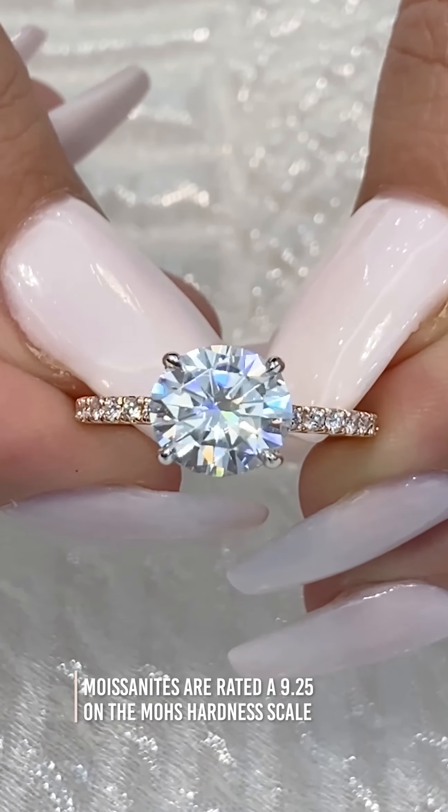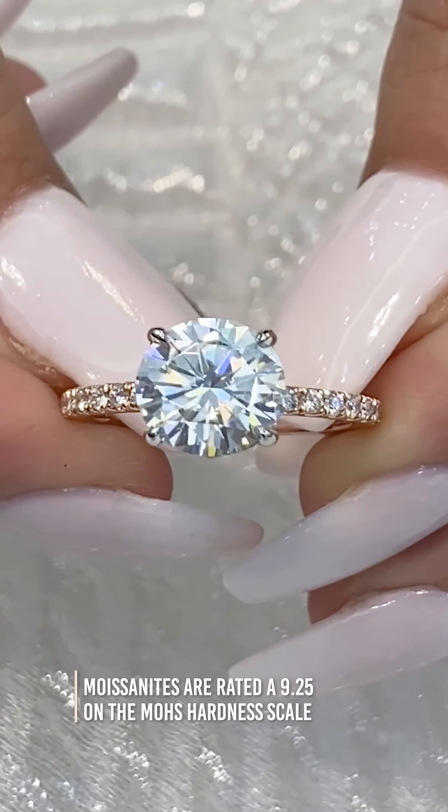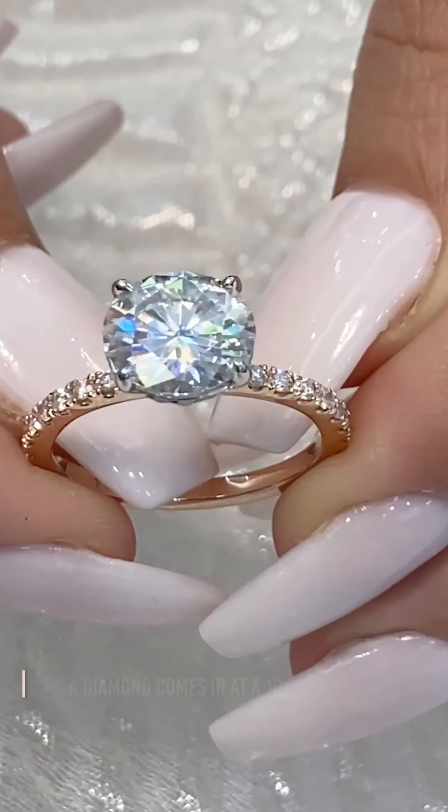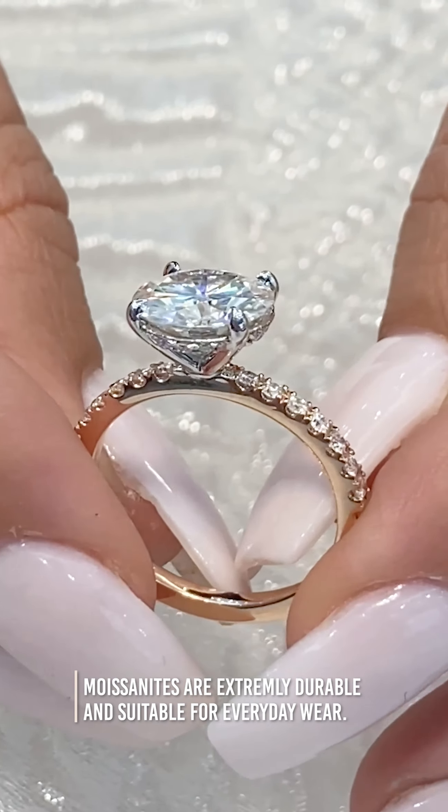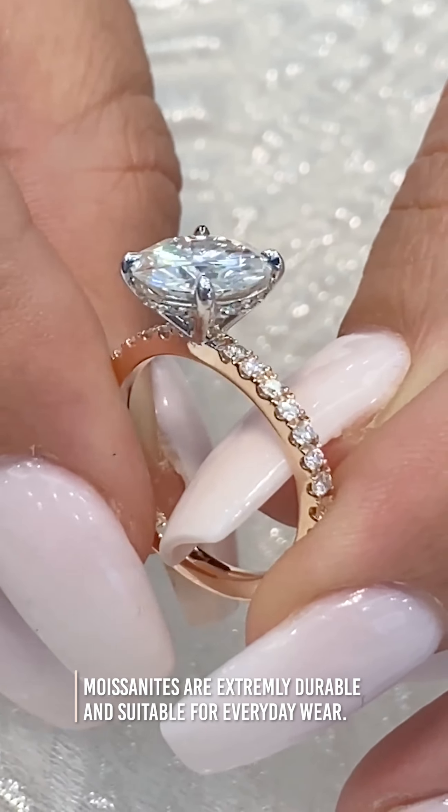Moissanites are very high up on the Mohs scale of hardness. They have a score of 9.25 and are almost as hard as a diamond, which comes in at a 10. This makes them extremely durable and suitable for everyday wear.